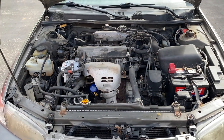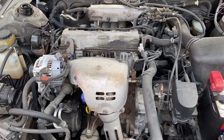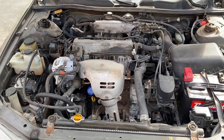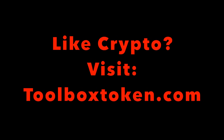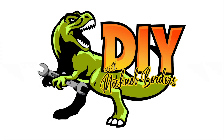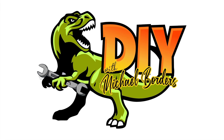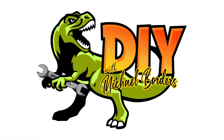We hope this helped. Do us a favor — below the video you will see the thumbs up icon, click on that, like the video, subscribe to the channel, and definitely ring your YouTube bell. That would be very helpful to us. We would really appreciate it. Thanks again for watching. We'll see you next time.